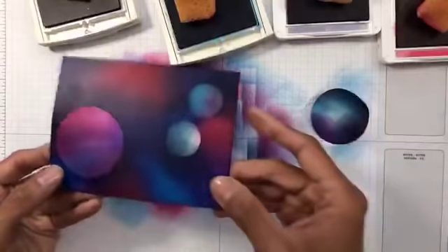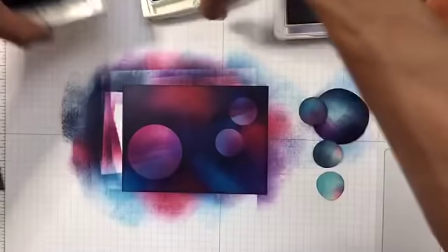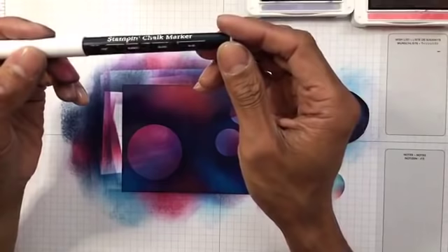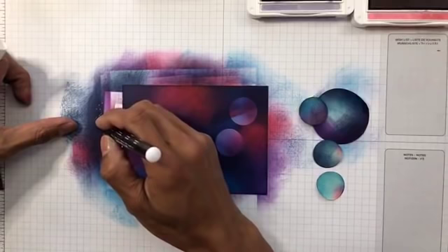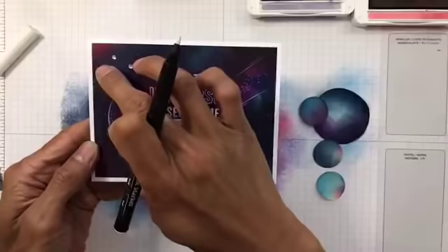Take that off — it's slightly more prominent than before because you added the Night of Navy. Then you can go and do some dotting using the chalk marker pen. I love this — it is the Stampin' Write chalk marker. It is permanent pigment ink and because it's pigment it shows through on dark paper.